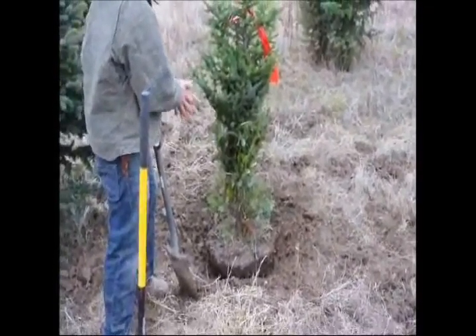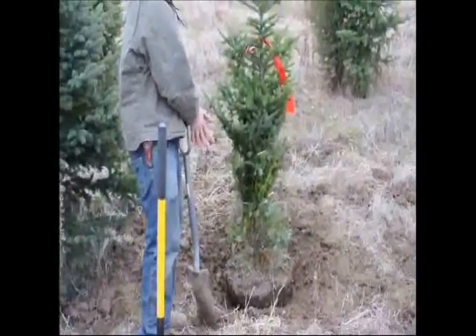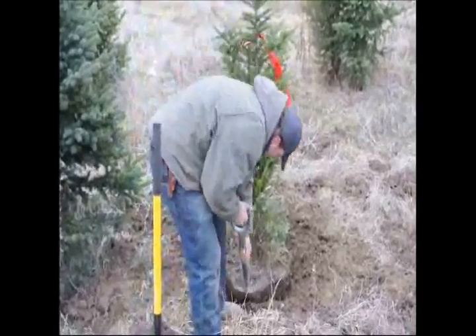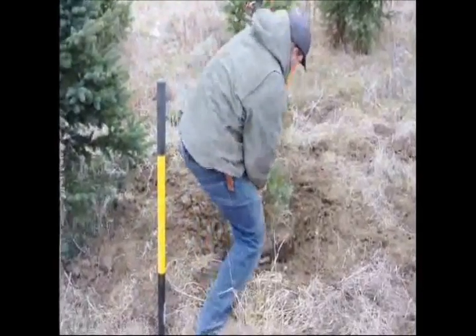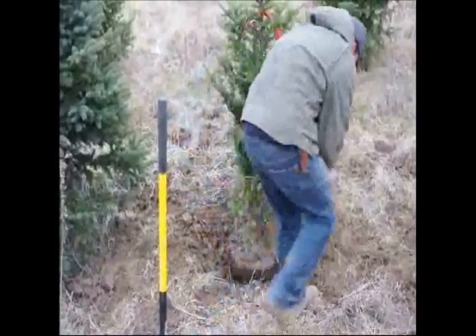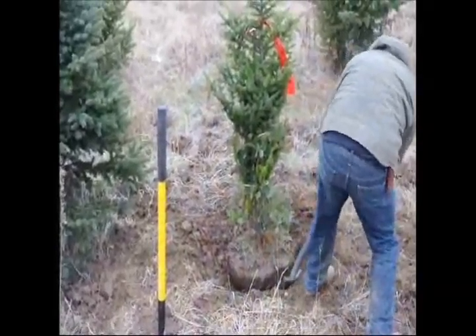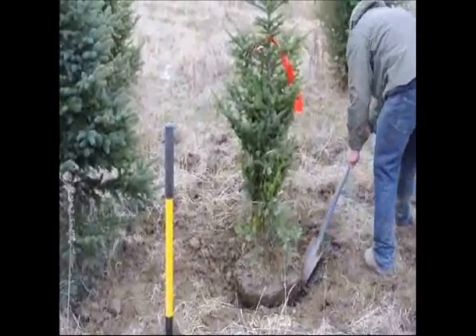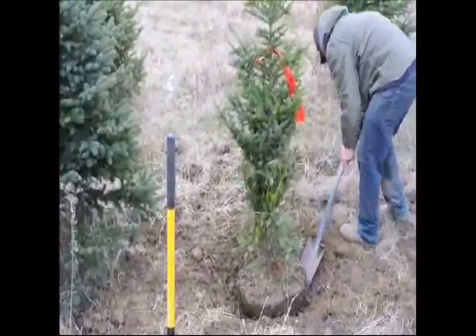It was really cold out this day — about 20 degrees — and the shovel had been sitting outside so it was freezing, and my hands got a little bit cold so I had to warm them up. After I warm up my hands, I start with the initial digging underneath the tree. This is the only time where I like to really use my feet to put pressure down on it.